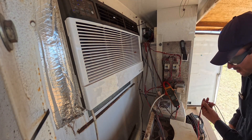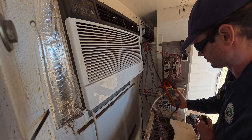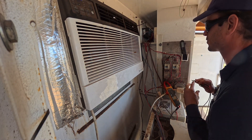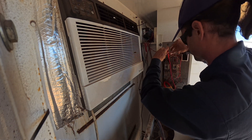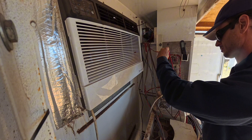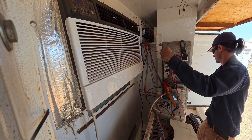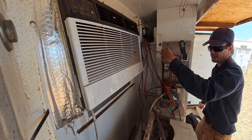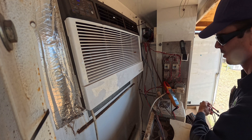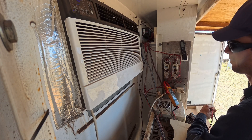Let's see what voltage the coil is getting. The motor's fine though - at least the amps are good. Getting 120V. The coil's getting 120V, pulling in nice. It just sounds like crap.